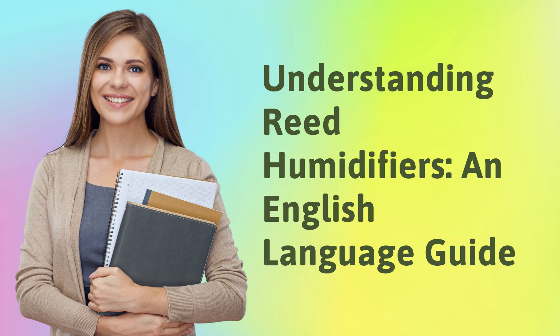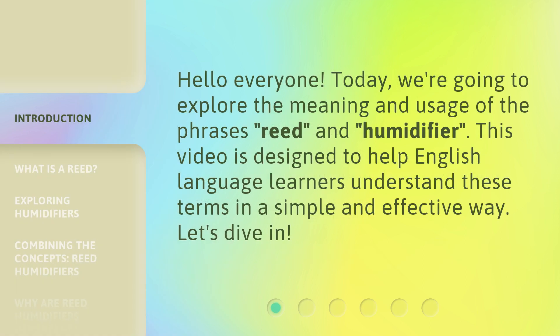Understanding Reed Humidifiers: an English Language Guide. Hello everyone, today we're going to explore the meaning and usage of the phrases 'reed' and 'humidifier.' This video is designed to help English language learners understand these terms in a simple and effective way. Let's dive in.